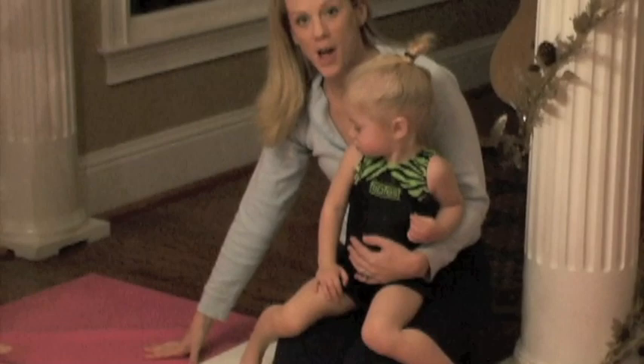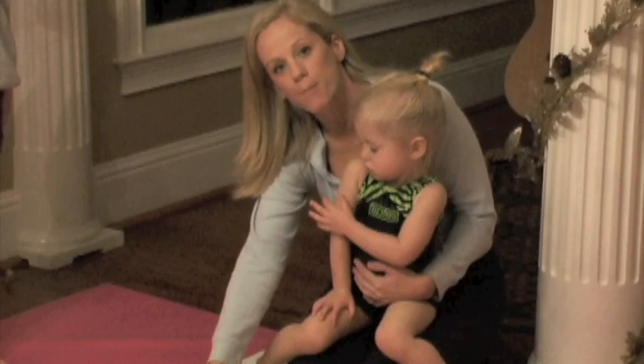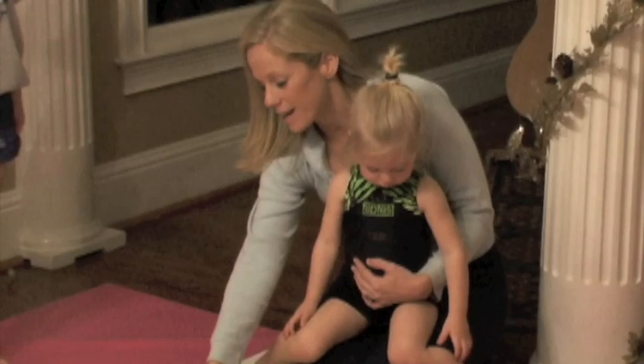I'm Marianna and I'm here with my daughter and my niece at home and we are using the Nastia Lucan pink foam beam over a Nastia Lucan mat right here in our home. The kids love practicing on this beam. It's a great beam. It helps them with their balance, their basic gymnastics skills that they can do at home, and they just have fun on it.